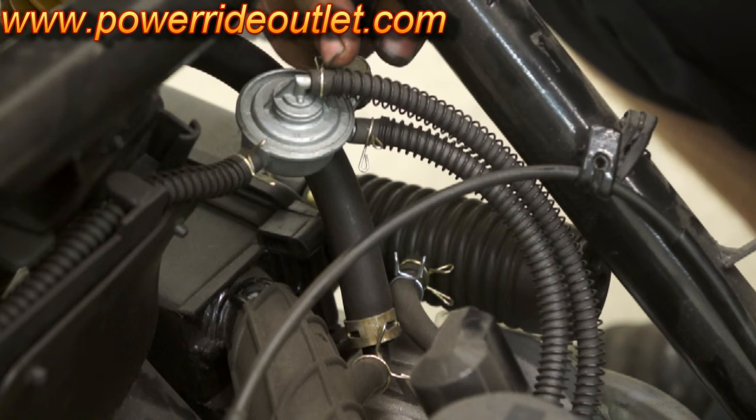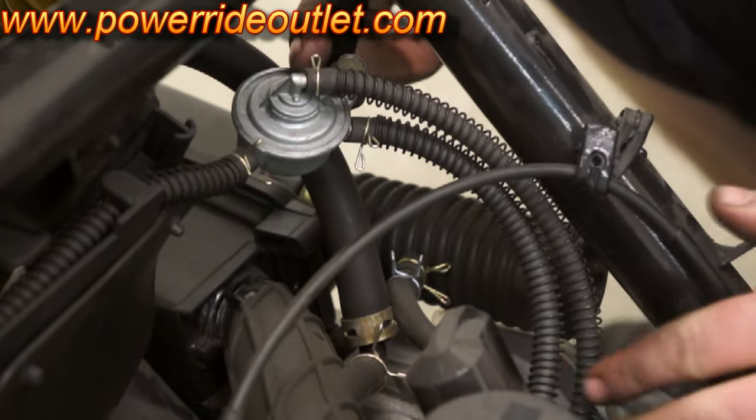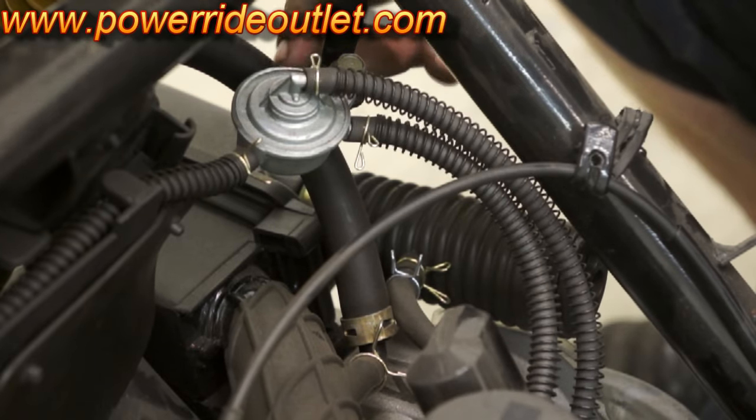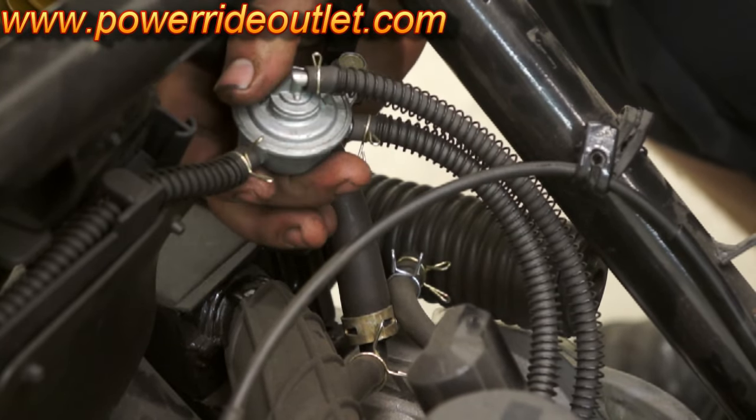Right here, the top one is your vacuum line. That runs into your manifold so it corrects suction so the gas can flow. This is a vacuum fuel pump.